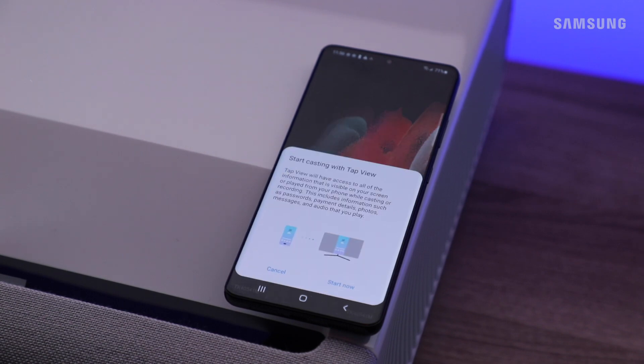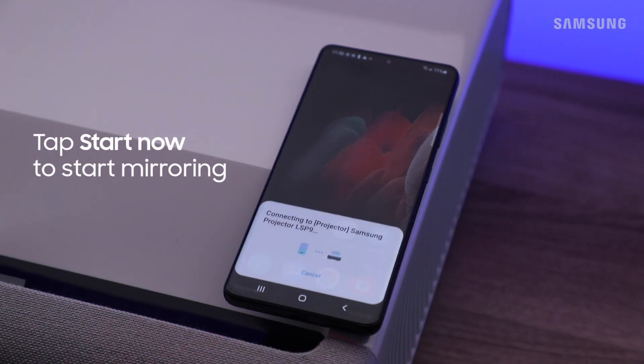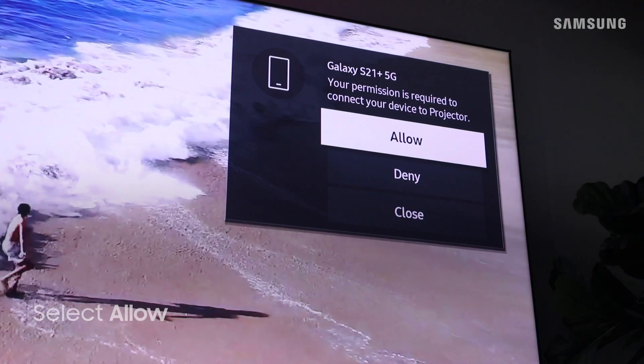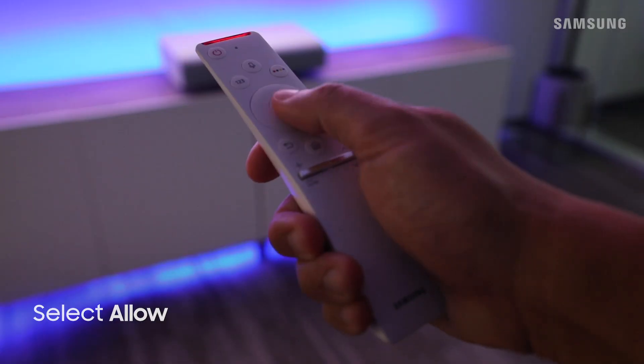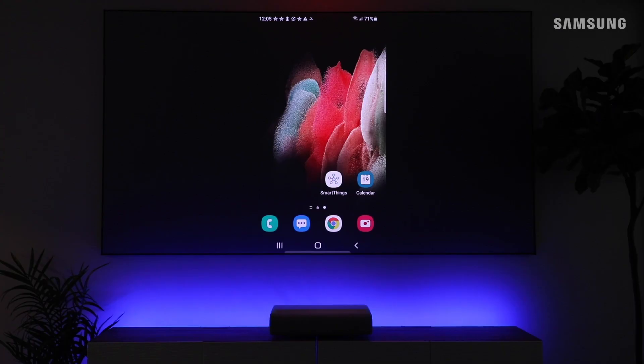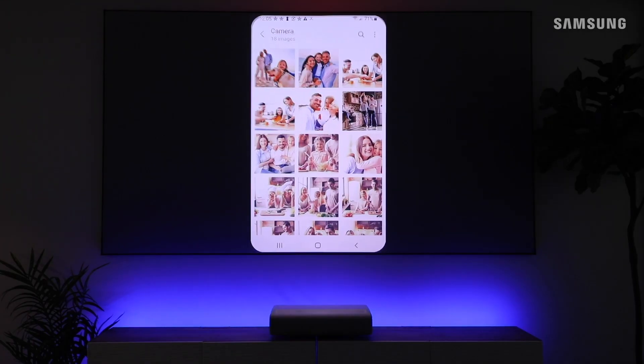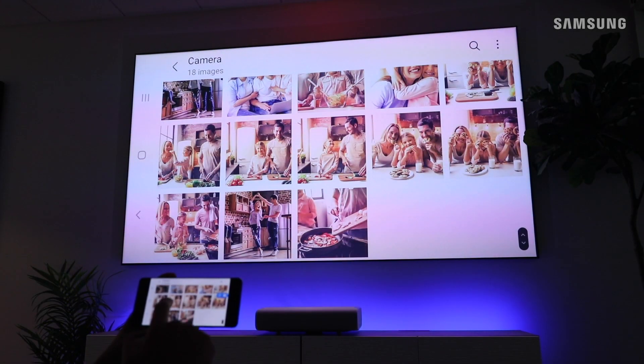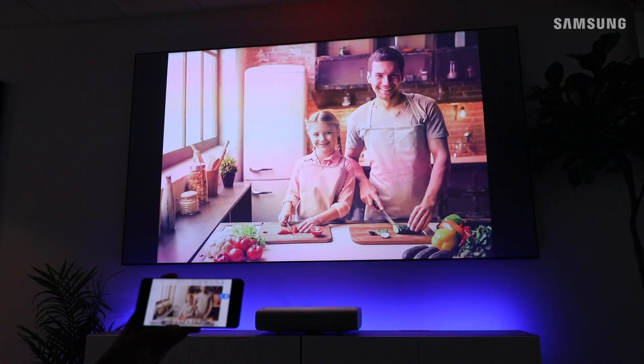Tap 'Start Now' on your phone and select 'Allow' on your TV to begin the screen mirroring. Now you can just tap and connect to share content with your projector anytime.